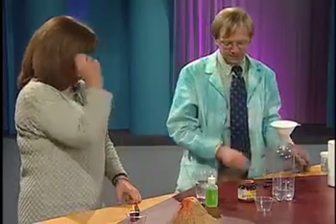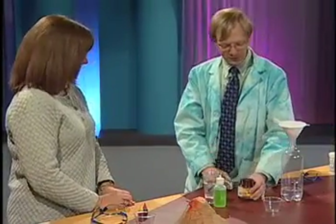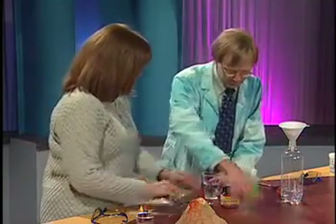We can take the goggles off. Yeast — dry yeast, believe it or not. This is going to be our catalyst. Hydrogen peroxide is H2O2, so it's like water but with an extra oxygen. We're going to try to get that oxygen to come out. 1 tablespoon of yeast into this little cup here.